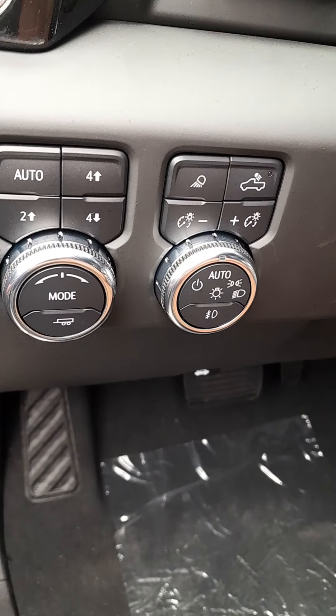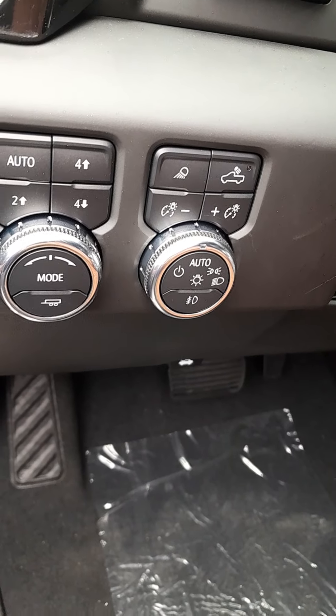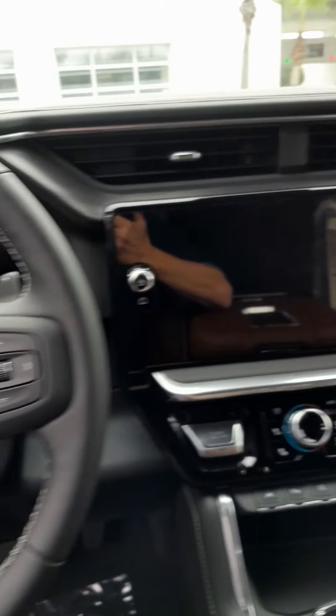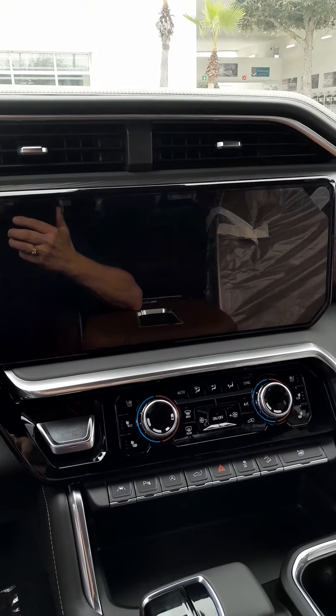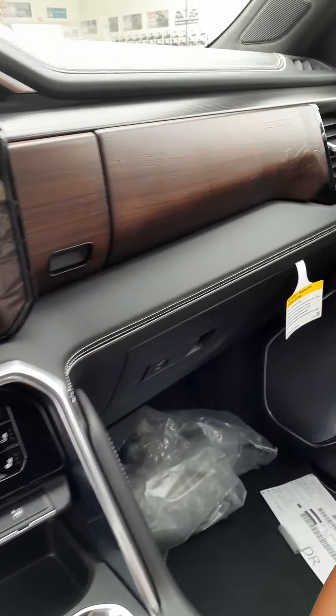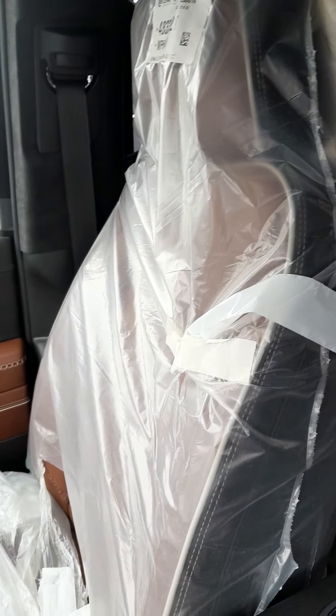Here we are coming to the driver's side door. Opening the door, we can see the Ultimate badging here on the rocker, and the Ultimate badging here inside where the armrest is. We have your memory seat controls, power door locks, mirrors, your four-wheel drive, and other controls here. And the lights coming here to our display.